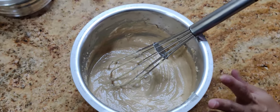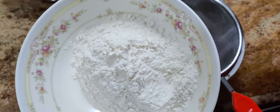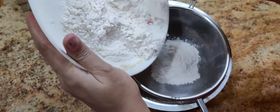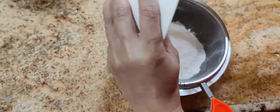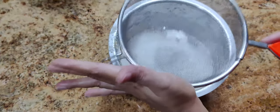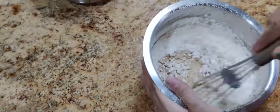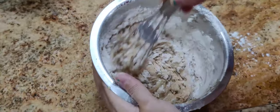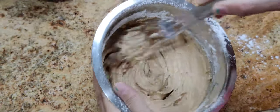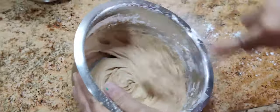We will be sifting our flour and baking powder — this is our 125 grams flour with 1 teaspoon baking powder. Now we will be sifting it and then whisking it so that the flour is blended with the mixture.